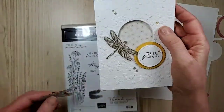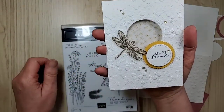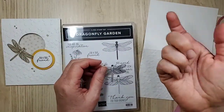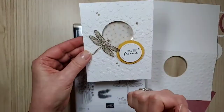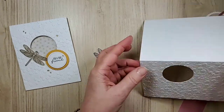For this one I embossed in gold — heat embossed in gold onto the vellum. When you're doing vellum, heat up your heat tool first, let it go, and then bring it to the powder. That way it'll go really fast and not warp or burn or do any bad things to your vellum. I hope that helps!